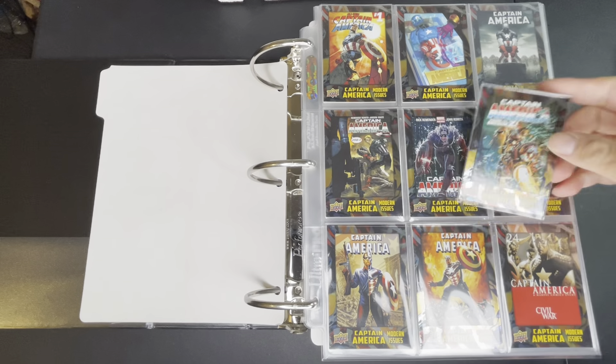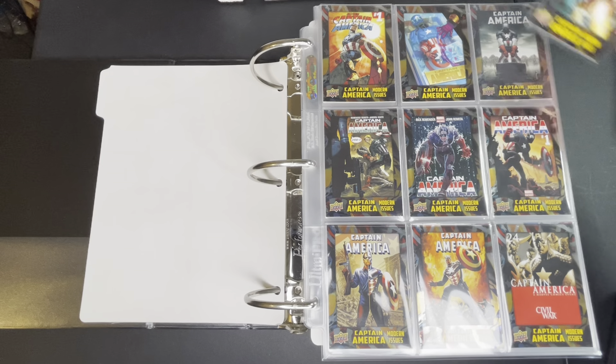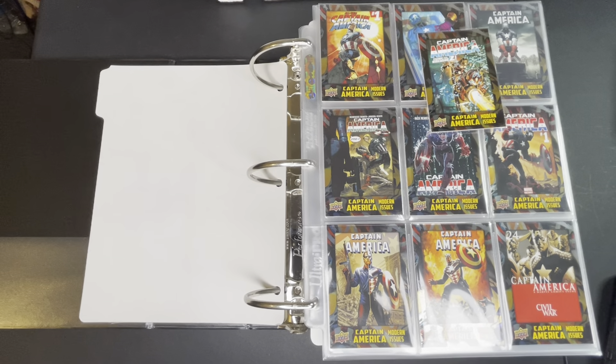The way this set is arranged, the base set contains 60 cards and there's a short print of another 15, so in total there are 75 cards for the base set. You also have other chase sets such as Armed Allies which has 25 cards, Rogues Gallery which has 20 cards, and Stars and Stripes which has 30.